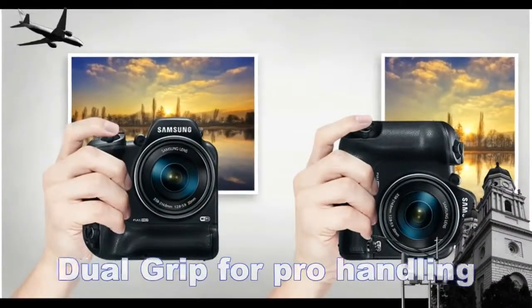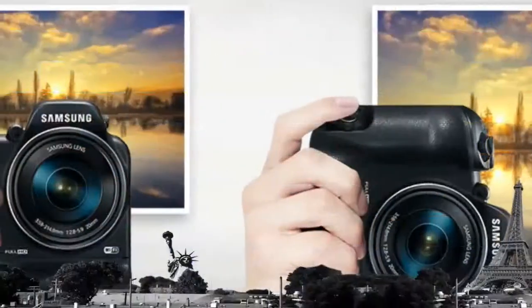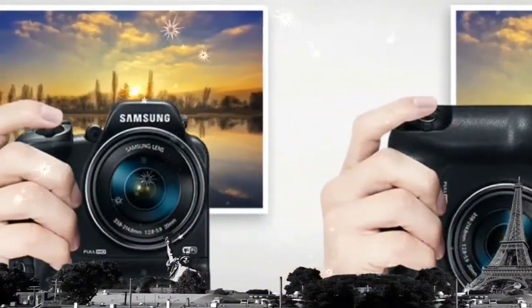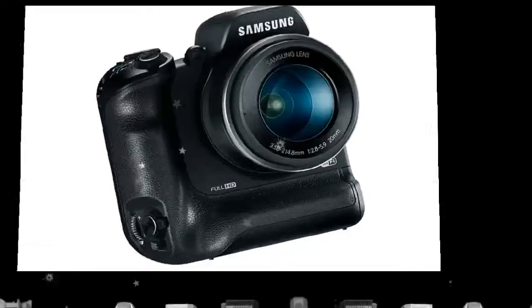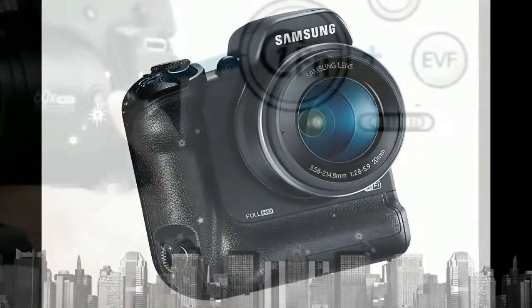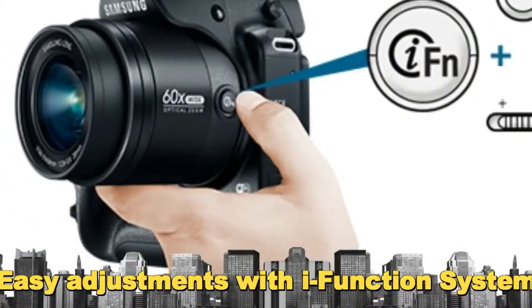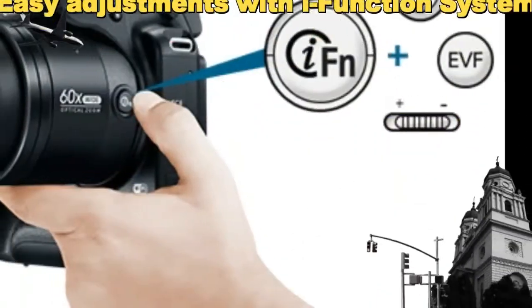The extra space is cleverly used for a large capacity battery, boosting shots per charge. The dual grip lets you handle the camera like a pro, with a grip and additional shutter button found on high-end DSLRs. More advanced users can also program existing shortcut keys to their liking.